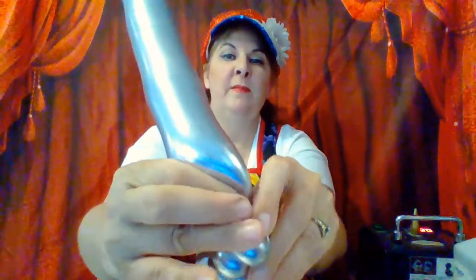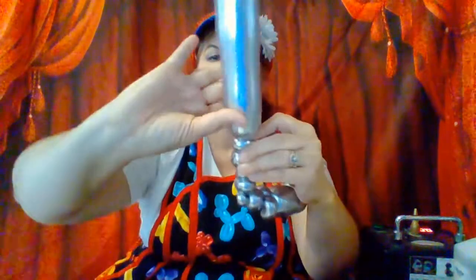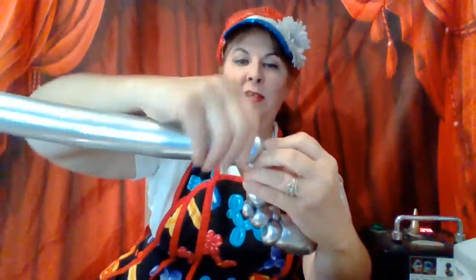Now this next bubble doesn't matter the size because it's a spacer bubble — we're going to pop that. Now I'm going to do two tiny bubbles just like we just did, twist those two bubbles together so they're held tight. I'm going to pinch the main balloon, pull it up into the top of those two bubbles, then grab and roll and let it follow its lead as it goes around one of those pinch twists. Now we have two hands of our robot.